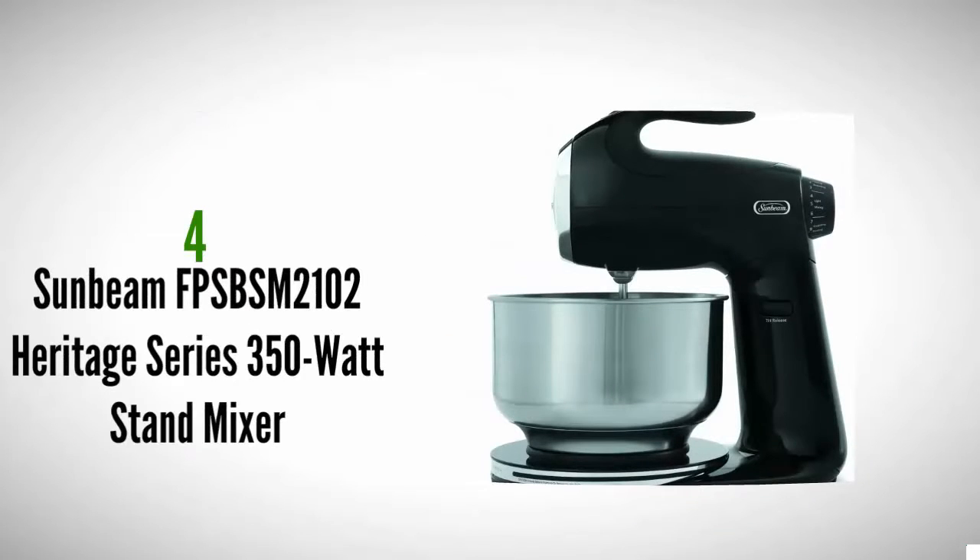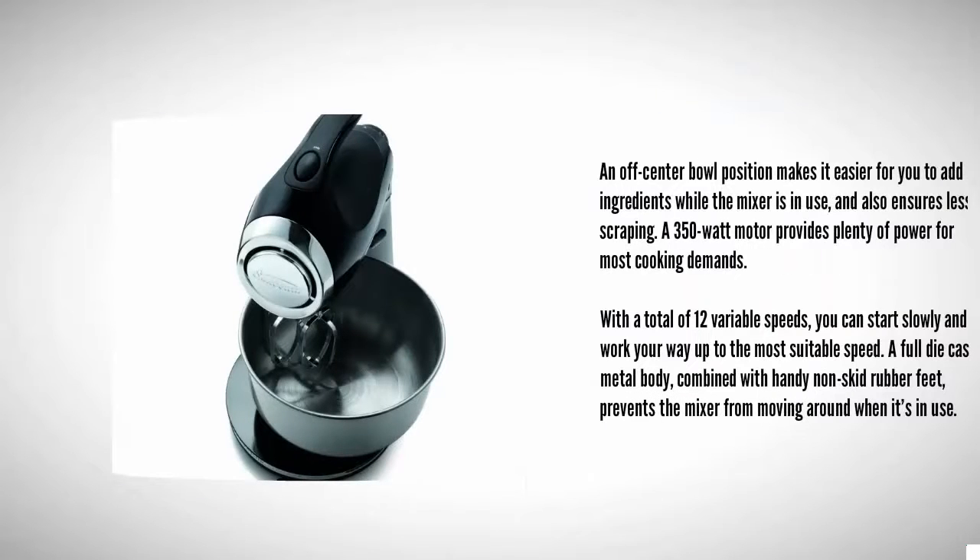Starting off our list at number four, an off-center bowl position makes it easier for you to add ingredients while the mixer is in use and also ensures less scraping. A 350-watt motor provides plenty of power for most cooking demands. With a total of 12 variable speeds, you can start slowly and work your way up to the most suitable speed.